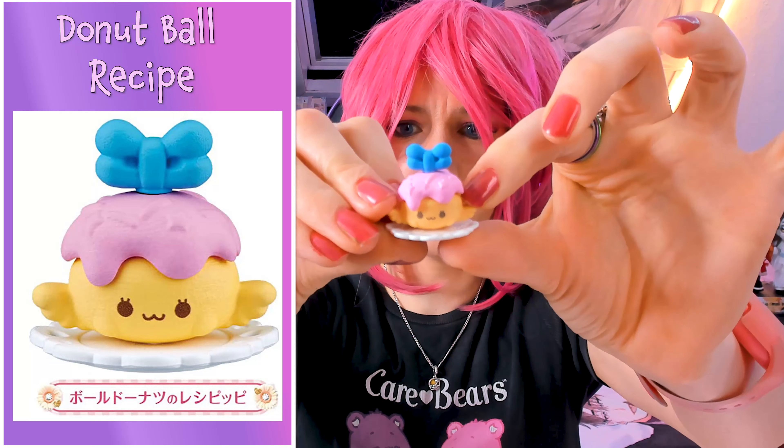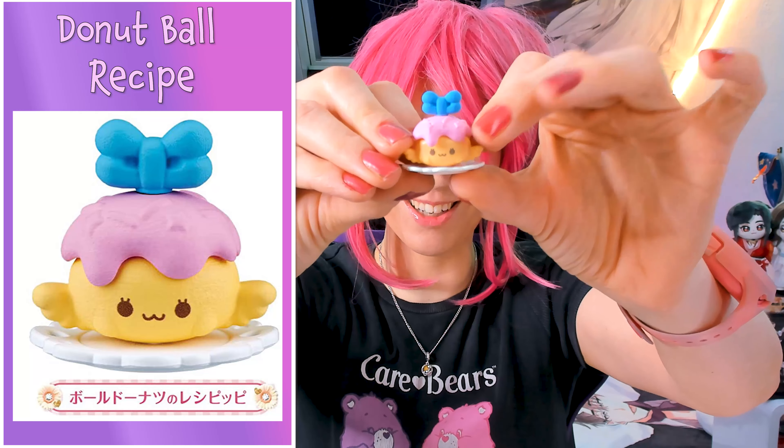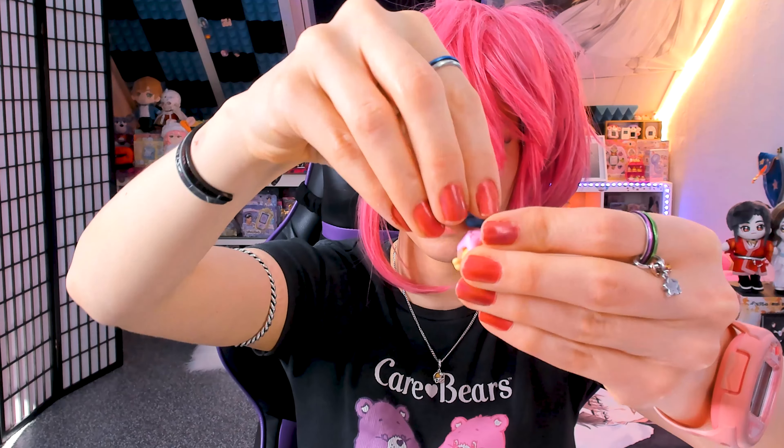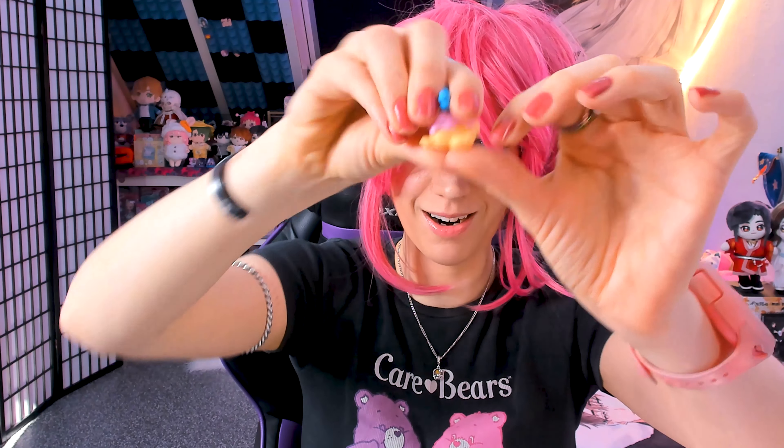So cute and adorable! And then the last one, which is the snack of course. Maybe this is the cupcake, or is this just cake? I don't know, but that pink — that is so nice. And you can detach everything, take everything off and build your own recipe. This is frosting with sprinkles, and look at the back — a little heart.